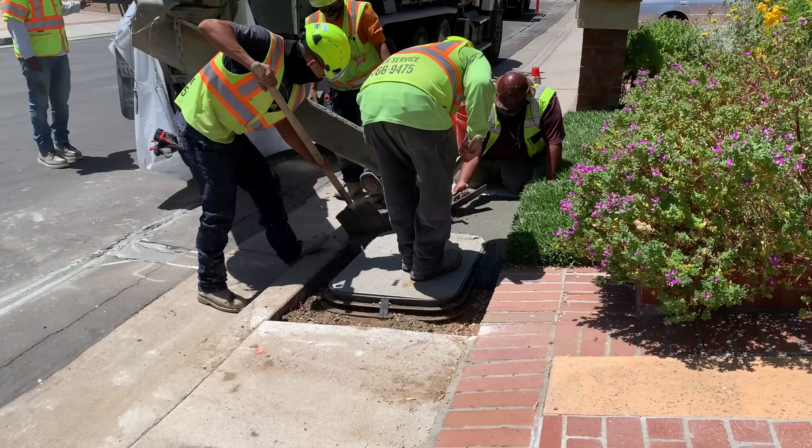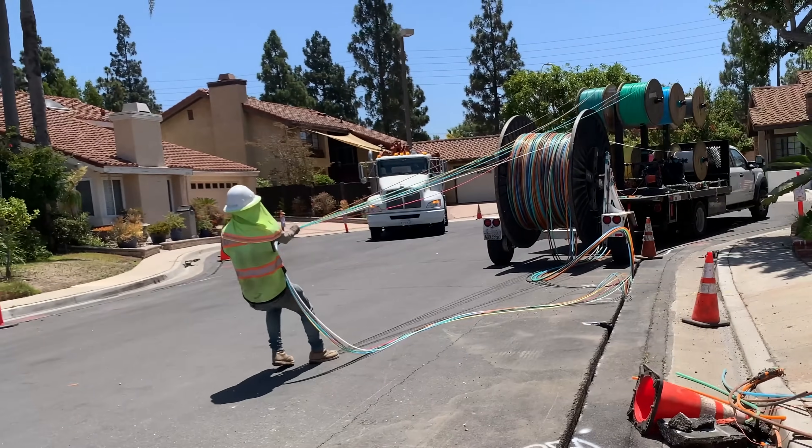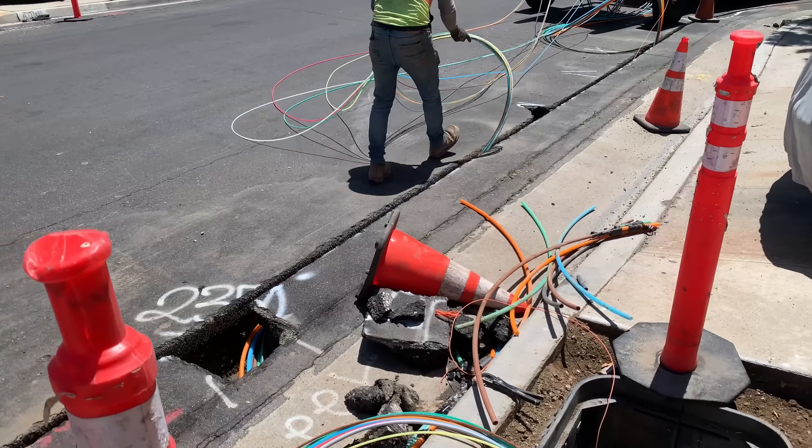On the sidewalk they pour concrete around a newly installed wire bolt. When the trench is ready, polyethylene tubes are unspooled and then laid into it.